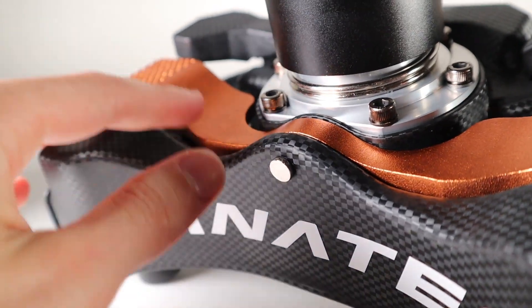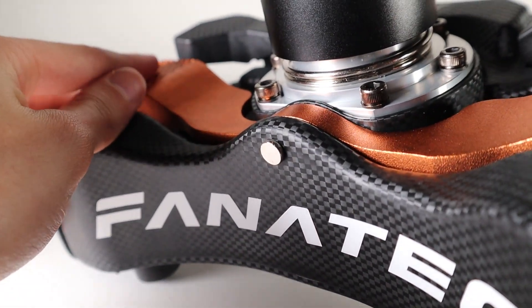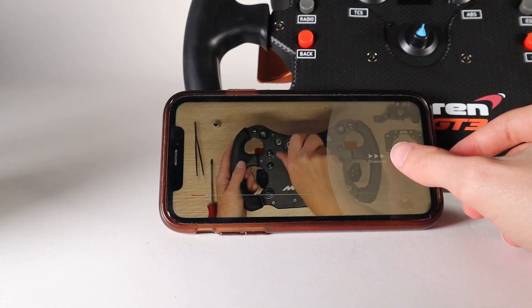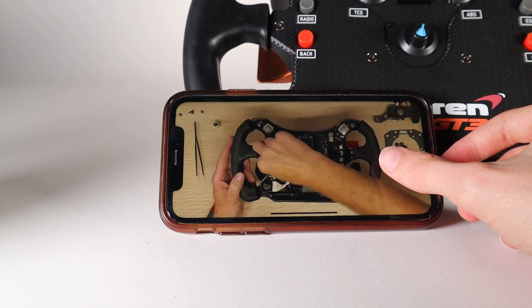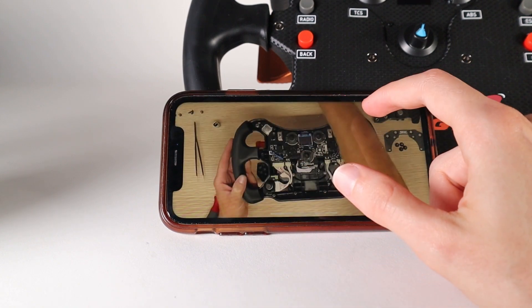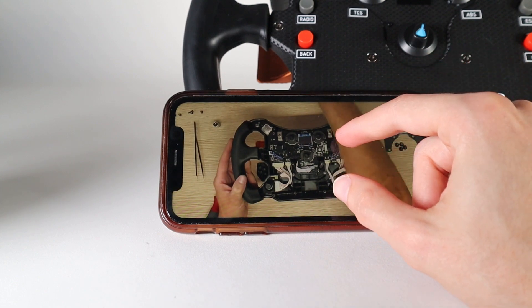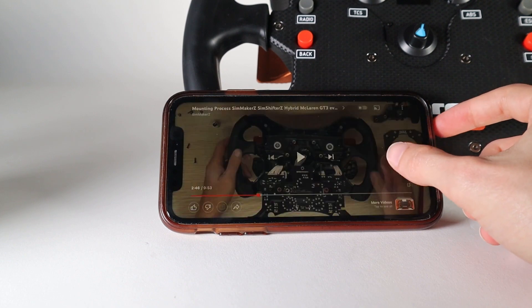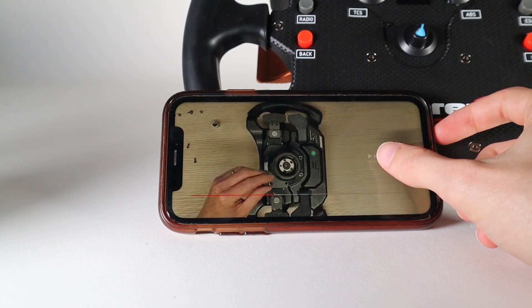First things first, I need to figure out how to take out these orange paddle shifters, which I actually have no idea how to do. Why is this so much harder than I thought it was going to be? Please don't tell me this is all just to remove the paddle shifters. Oh lord, it is.